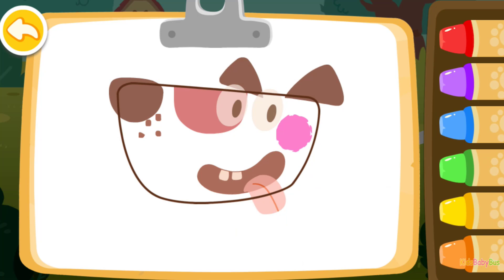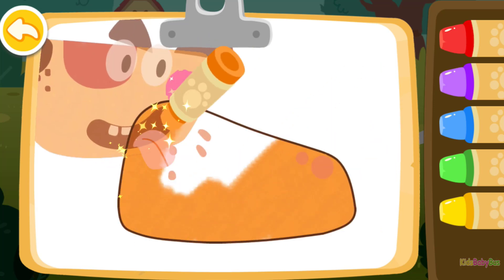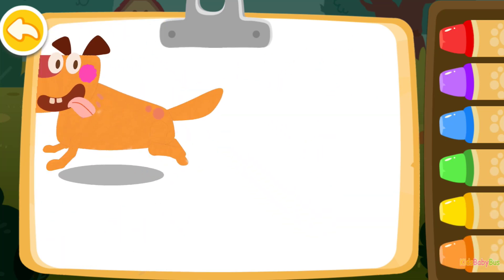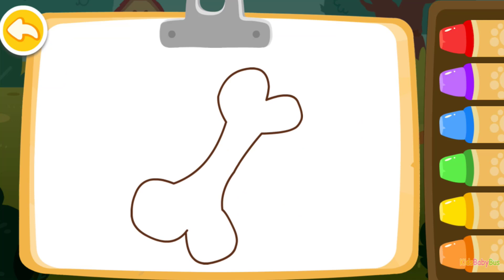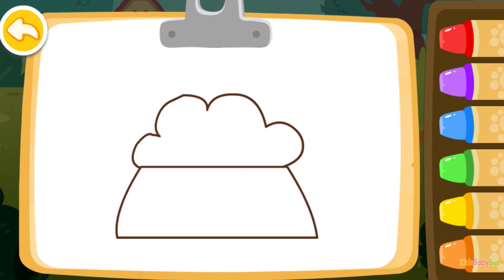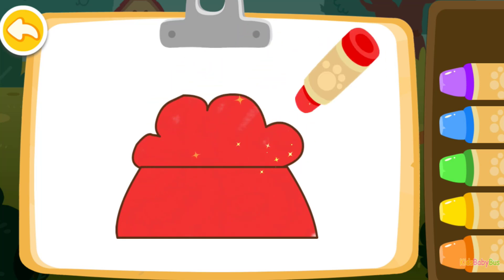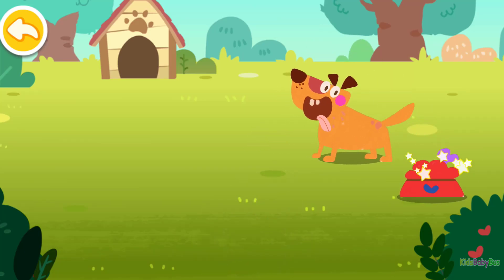Let's color a puppy. Orange. The puppy you colored is running around happily. Then color a bone for the puppy. Purple. You are a great painter. Let's color a bowl of dog food. Red. Good job! Wow, you finished all the drawings. Can you find the dog bone?